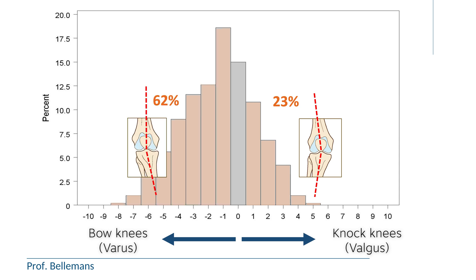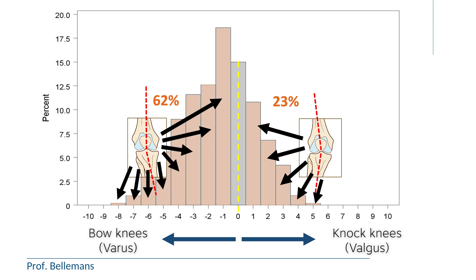So when you see this graph, you realize that when you restore the knee and the leg to perfectly straight in all of these patients, for a large majority it brings their knee and leg into a condition that is very abnormal and unusual for them. And this is where the new kinematic technique is different, because it restores the knee to its exact original situation as before the painful disease or condition had started — for each patient individually, to the exact situation it had always been before.